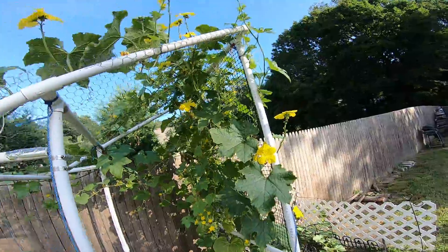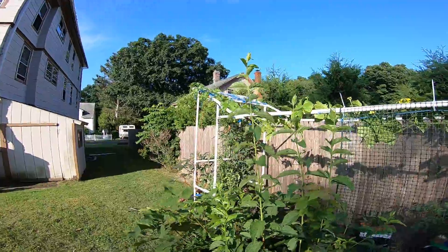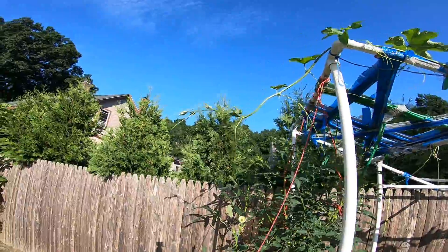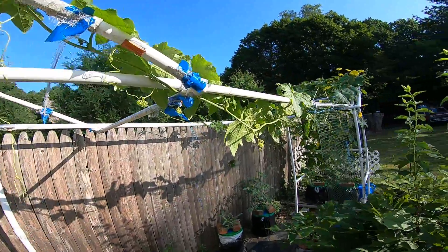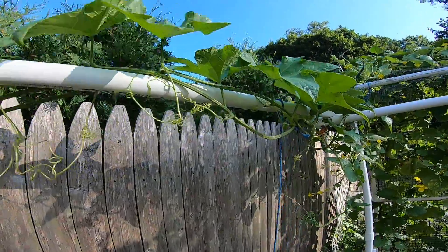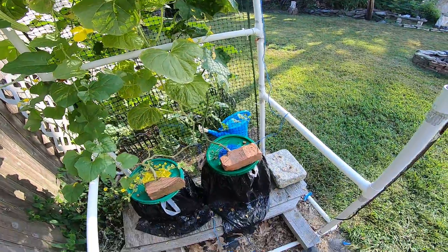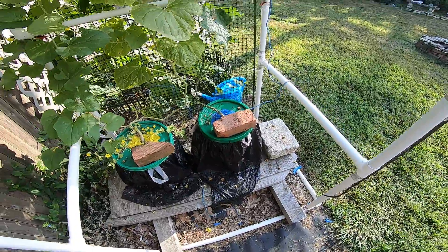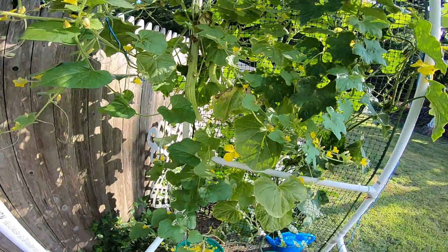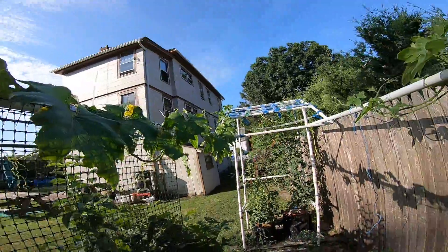I've got a gourd and a pickle here. This gourd is going all the way to that end. I'll take a walk to show it to you. These two vines are coming from that same bucket — I only planted one gourd, in a five-gallon bucket, and it gives me all of this. There are a couple cucumbers there too, and it's going all the way to the other side.